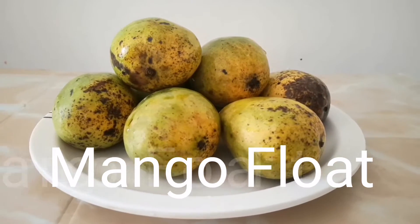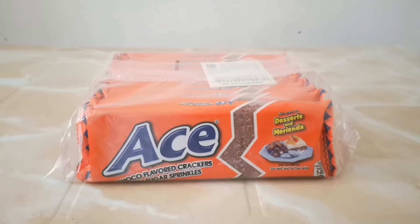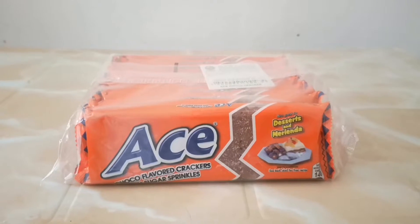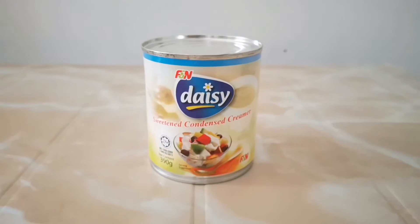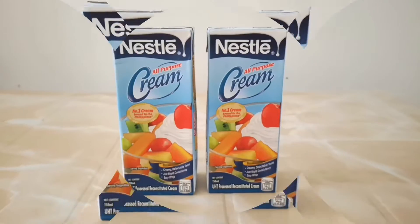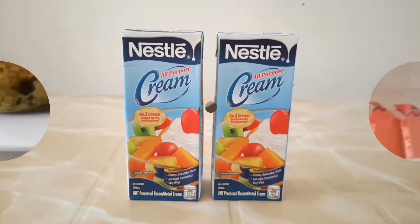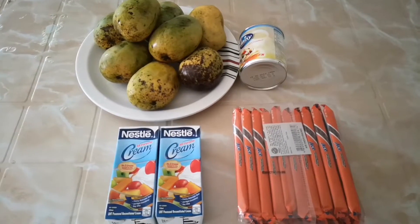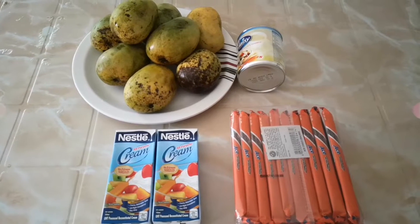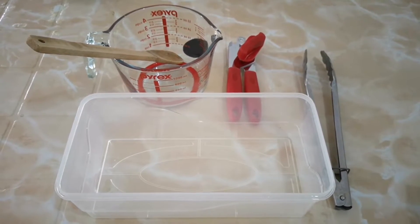We will need mangoes, ace biscuits, a can of condensed milk, two bags of Nestle cream, and we are also going to need this.